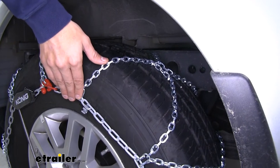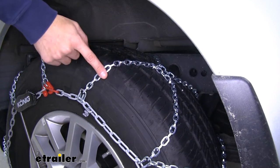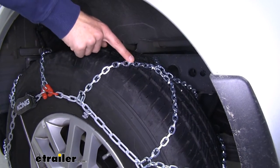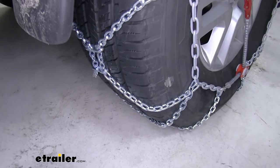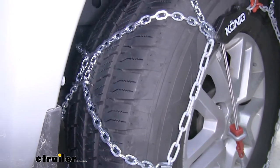Koenig is well known for making a high quality chain. These have a manganese nickel alloy steel construction, which means they're going to be very tough and durable, give you the traction you need, and resist rust and corrosion for a long time. Koenig designed these chains with a diamond pattern that gives you more coverage around your tire and thus much better traction.